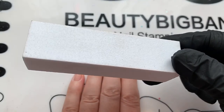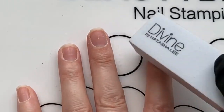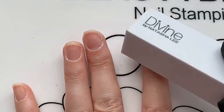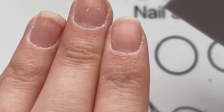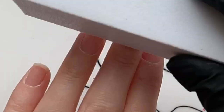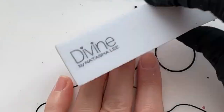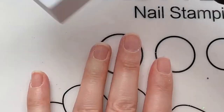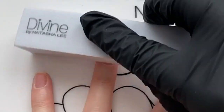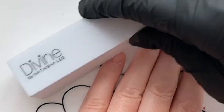The next step is to lightly buff your nail. I'm using a Divine by Natasha Lee buffing block, and I don't overly buff — you can end up causing your nails to be really sensitive and cause damage if you do. If your nails have got quite a lot of ridges and you want to get rid of them, use a polish that will help balance your nail out. Don't try to buff out the ridges; you will have very painful fingernails and it's not necessary.